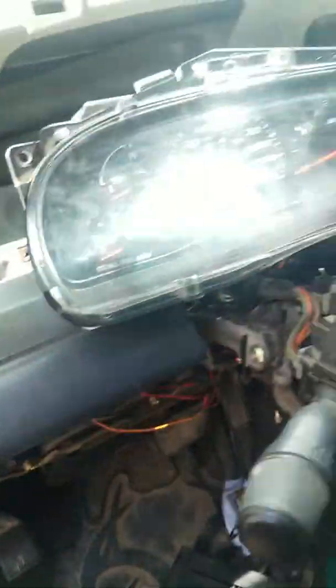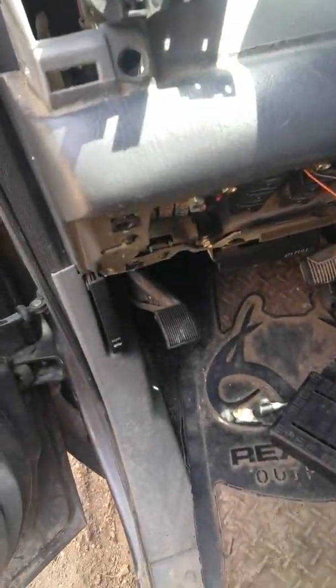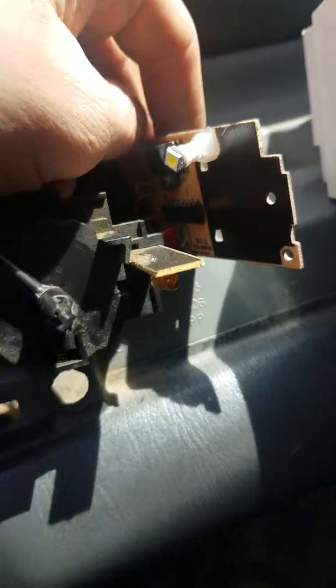Today we're talking about this switch here. I'm already doing all the dash stuff — these lights were burned out in here. I had a couple extra LEDs, so I soldered them in. But the more important thing is taking this plate off.